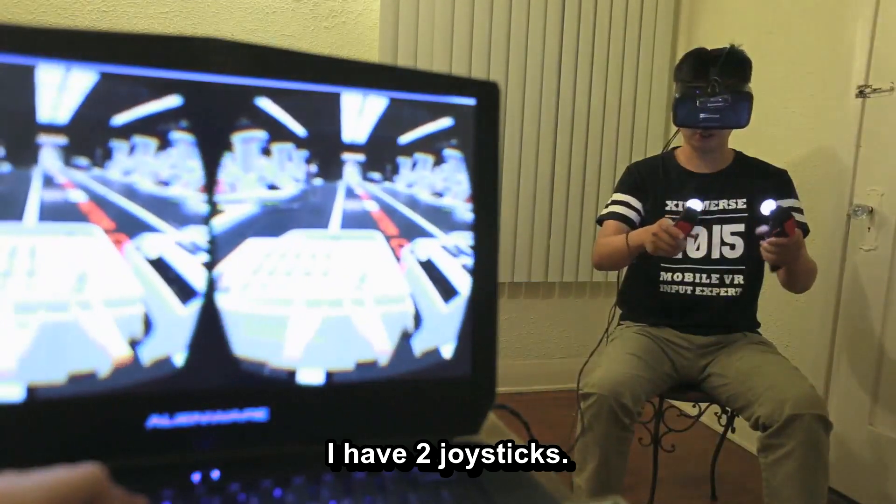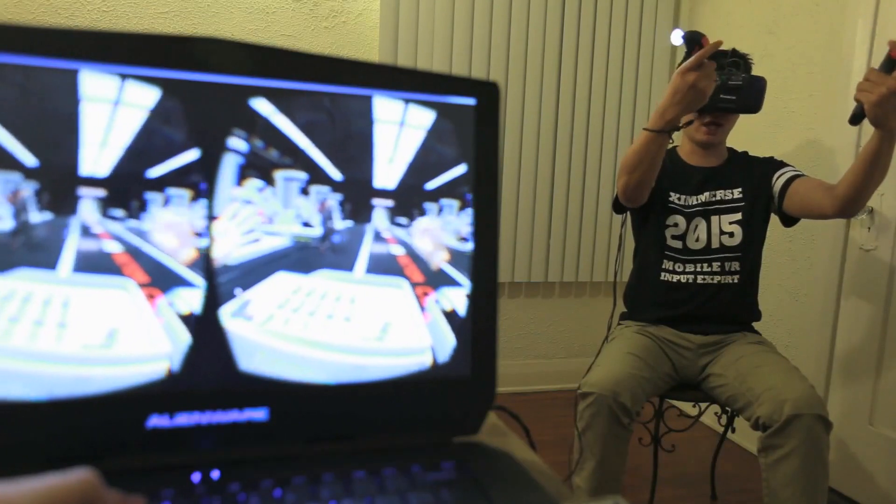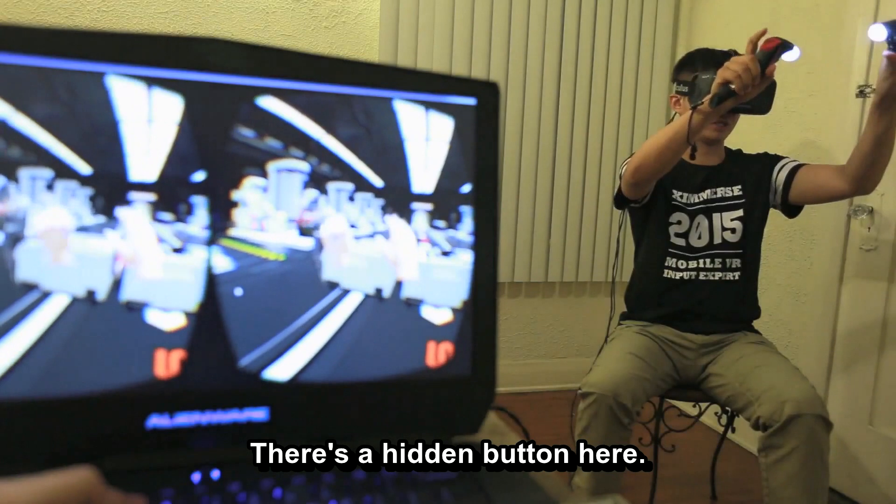I will introduce how it works. I have two joysticks representing my left hand and right hand. The trigger can control your hand to grab things.